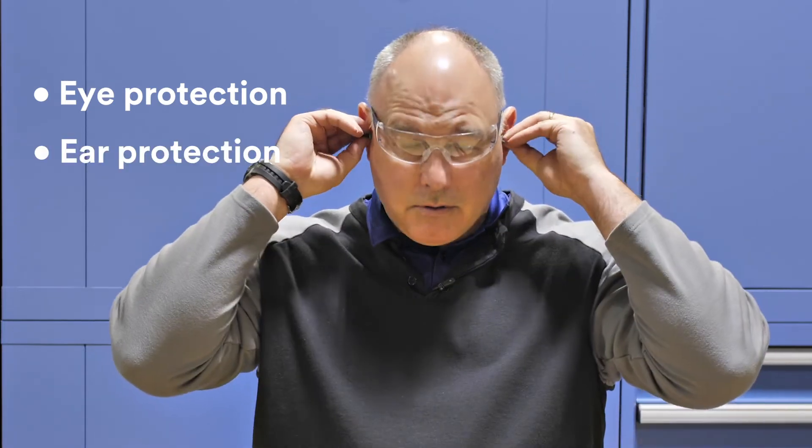Before we start grinding, let's make sure we put on our safety gear. First, I want to have our eye protection, then our hearing protection, a good pair of safety gloves, and a 3M safety respirator. Now let's go to the backstand and start grinding.